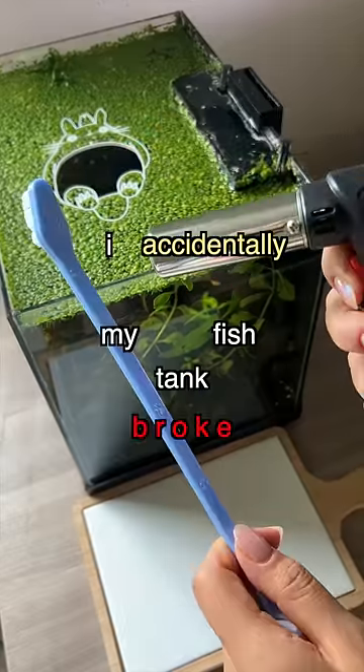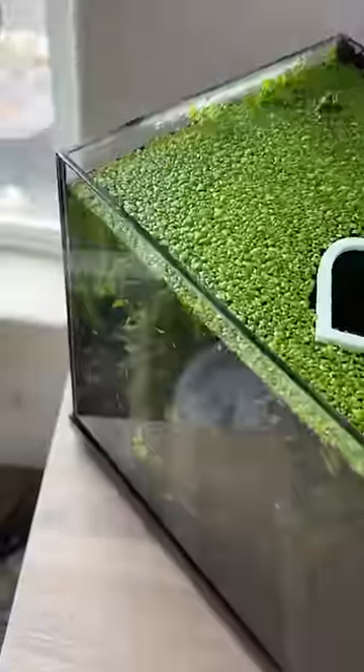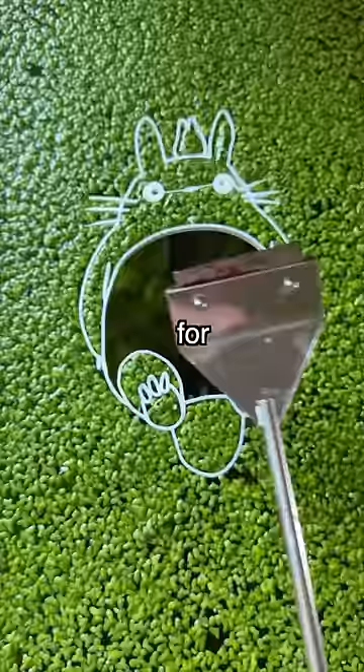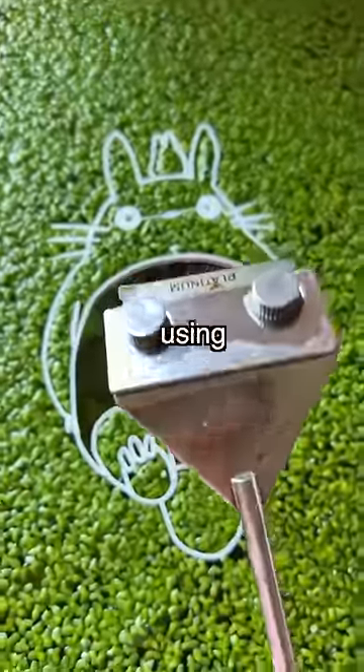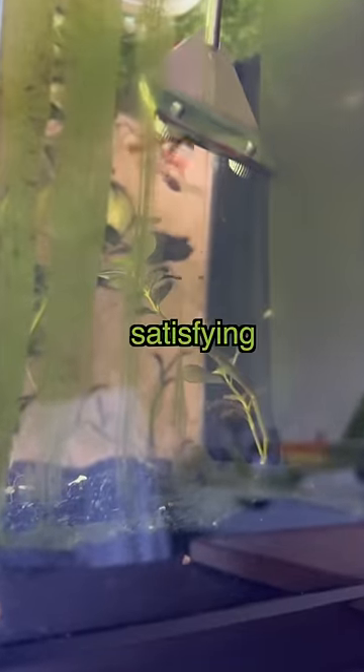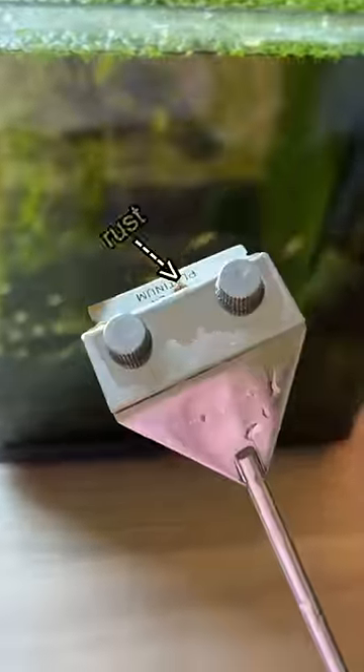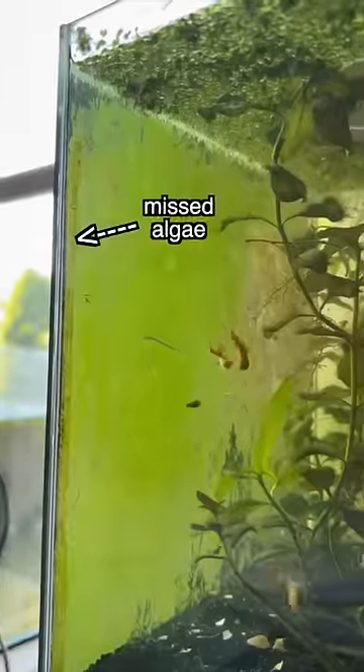I accidentally broke my fish tank, and it wasn't because I was being clumsy and dropped it, but because I made a huge mistake cleaning it. For the last year and a half, I've been using a scraper tool to clean the algae inside the tank. It's so satisfying but very ineffective because I constantly have problems with rusting and not being able to reach every corner of the tank.